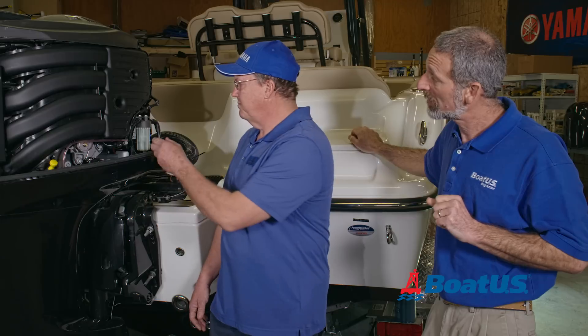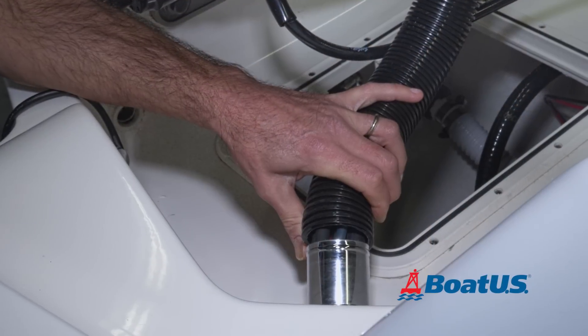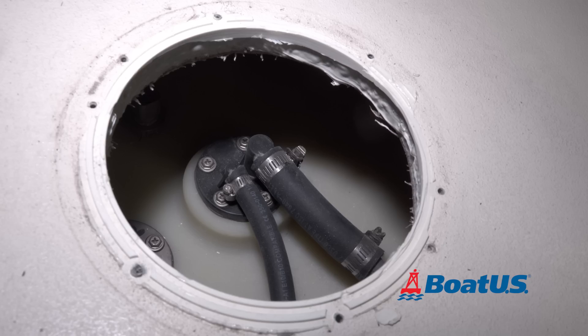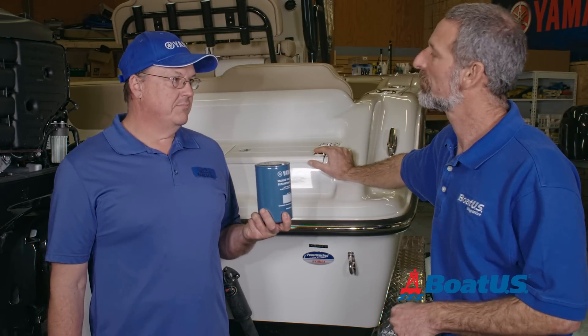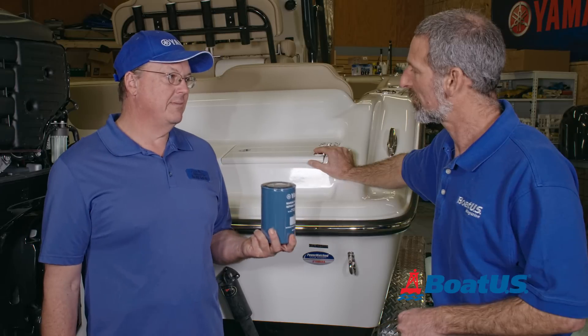Yes, Lenny. What you want to do is make sure your fuel lines are tight, not leaking, and you don't see any dry rot or cracks. You have them there at your fuel water separator and all the way back at your tank. The other 50-hour check is you need to replace your fuel water separator. You cannot dump it out and reuse it, because then you will contaminate your fuel system.